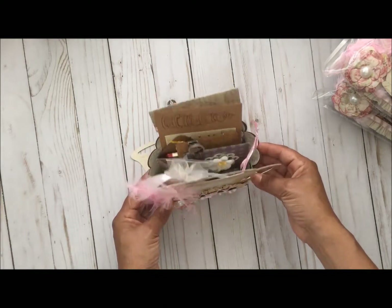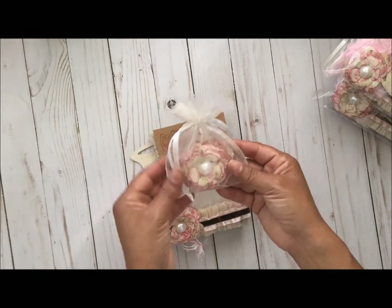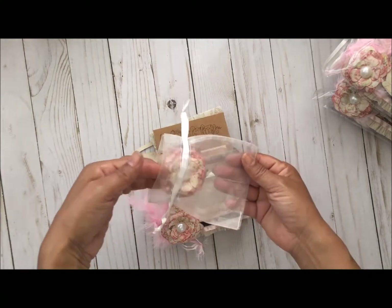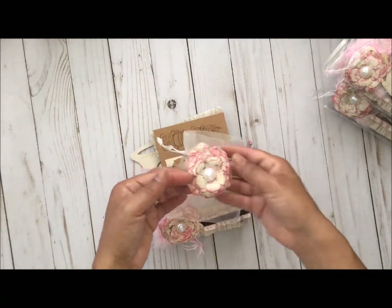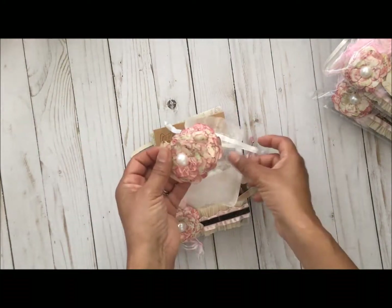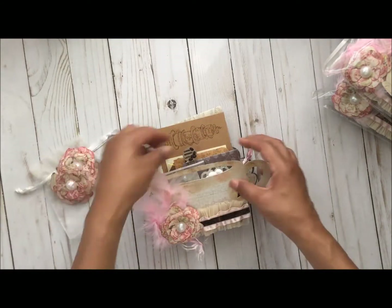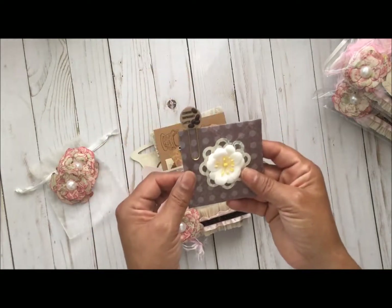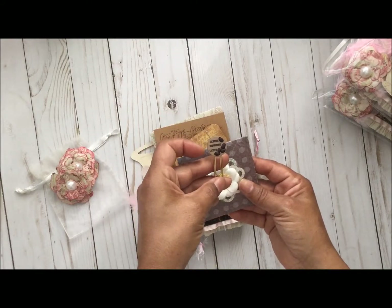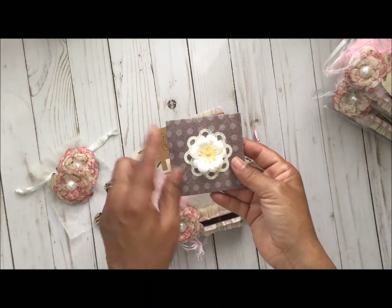Let's get right into what's inside. These are the handmade flowers that I made, and I just made a ton of them so they go a long way. Next, I made an envelope with a We R Memory envelope punch, and here's a paper clip with a popping button attached to it, and some flowers that I bought at Michael's.